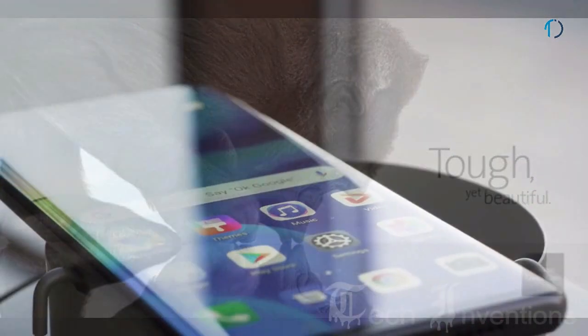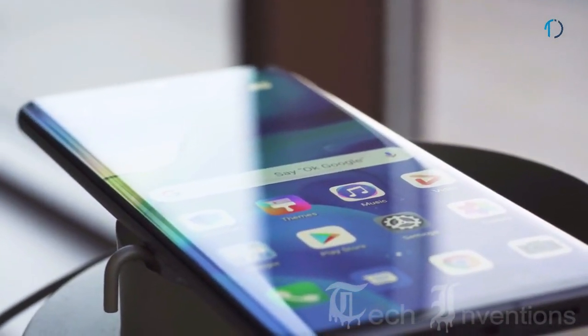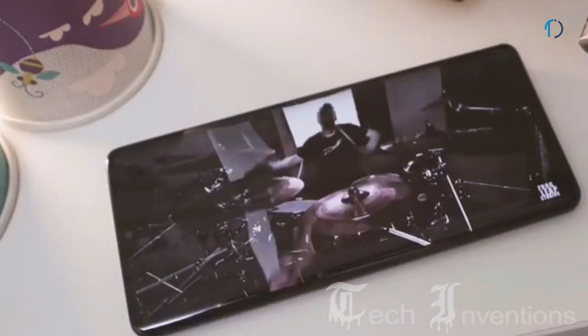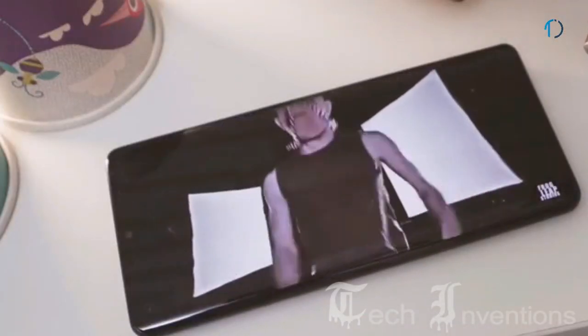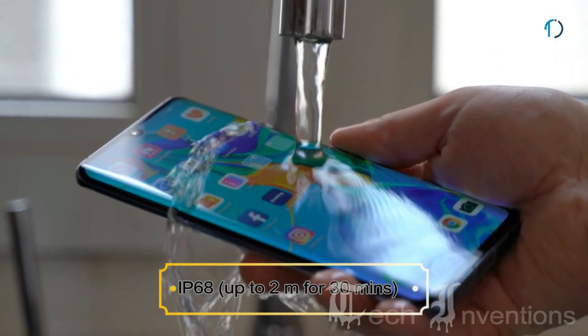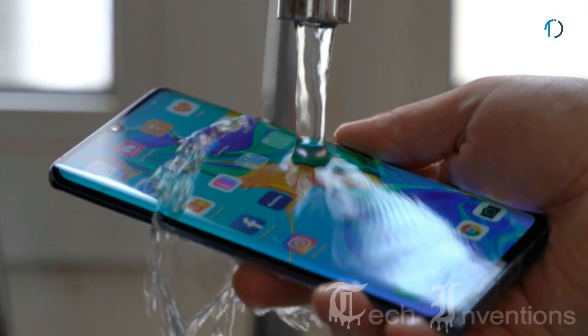The Huawei P30 Pro does not come with Gorilla Glass protection; Huawei is using tempered glass on top for the P30 Pro display, though Huawei did not disclose the exact display protection being used. The P30 Pro is also certified with IP68 dust and water resistance up to 2 meters depth for 30 minutes.